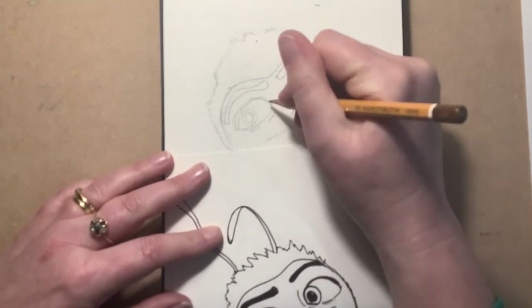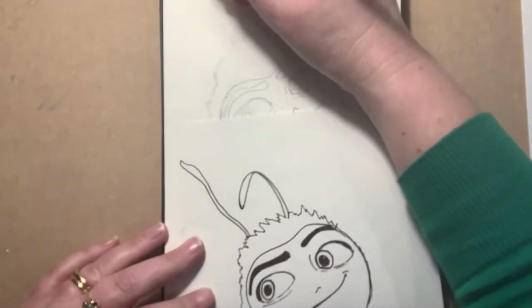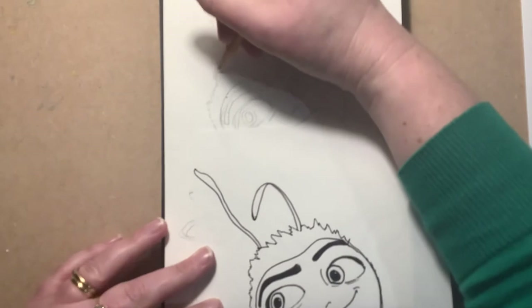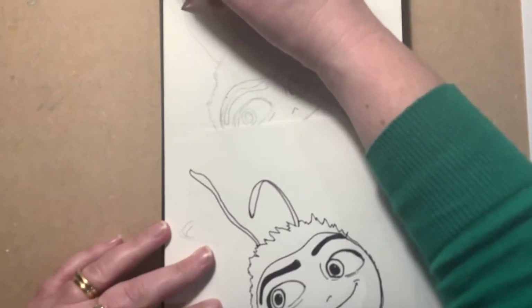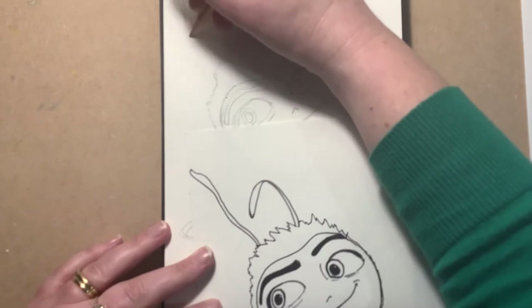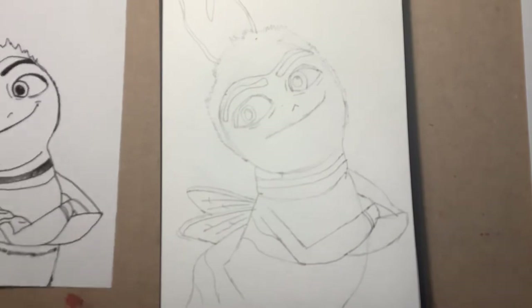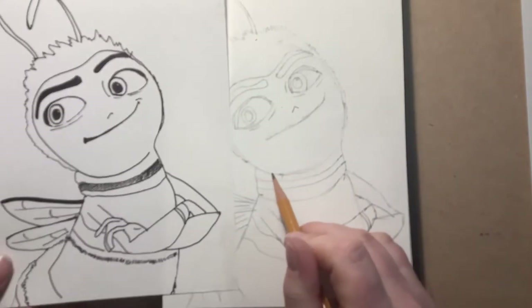He's also got antennae which are really important. I'm going to start with that shape there, then coming around keeping the pencil really loose — this one we're going to do with a slightly thicker line at the top going down. So that's his antennae — we're almost done now.